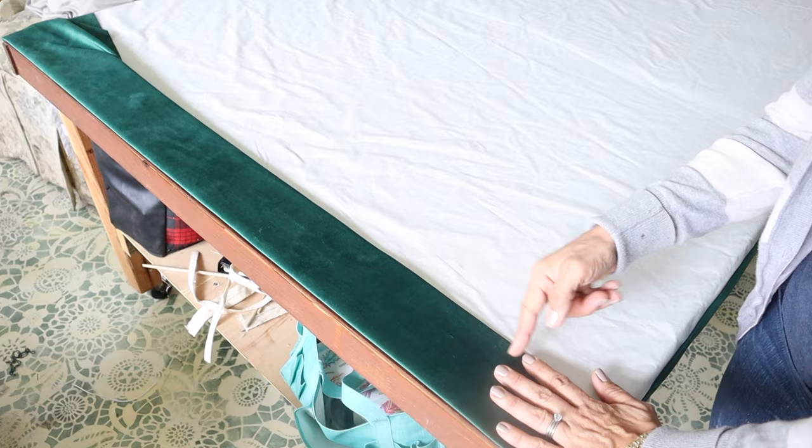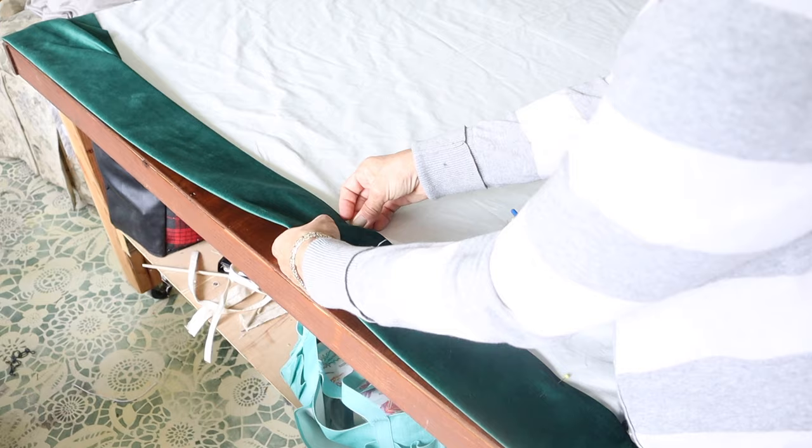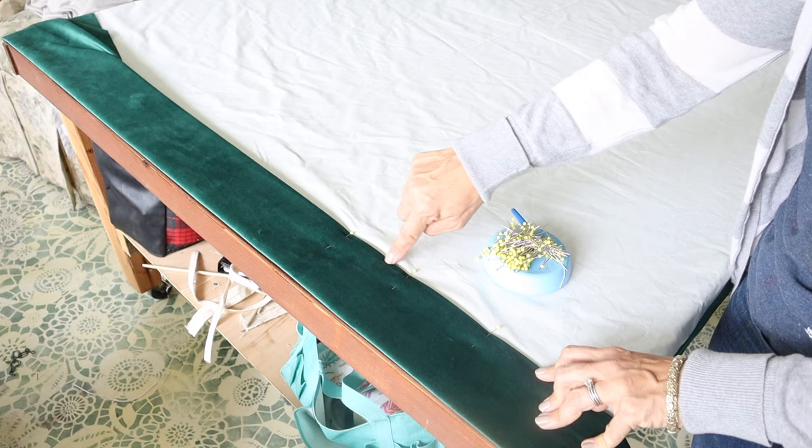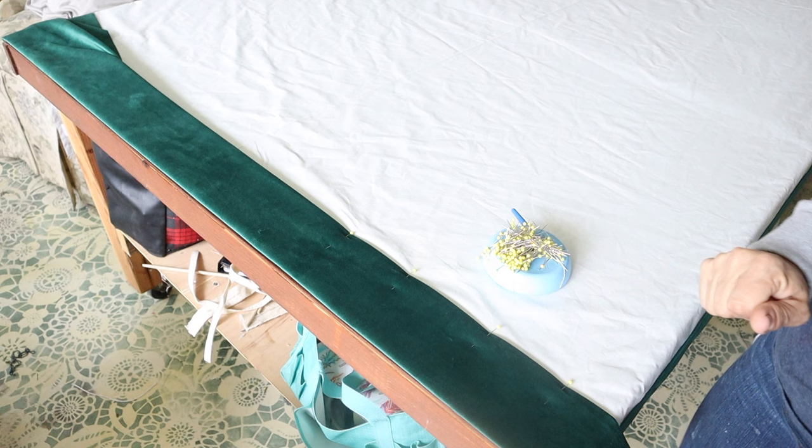Now I'll go ahead and pin this all the way across, then take this to the sewing machine and sew it. I'd like to sew right on this edge, so I make sure that my fabric is right up against the crinoline or drapery buckram — sew a seam there and that's it. Obviously you would press all this if it wasn't velvet to give you a nice crisp finish.